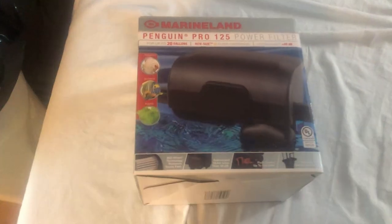Hello there, my name is Noodly Panda, and I'm going to show you something real quick. We bought a Marineland Penguin Pro 125 power filter — this thing right here.